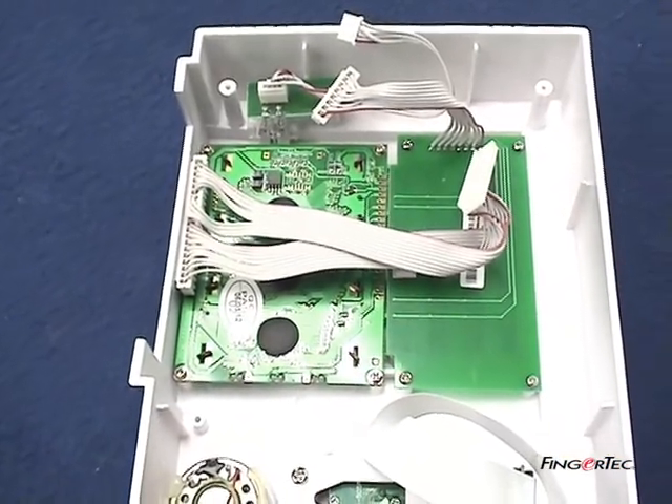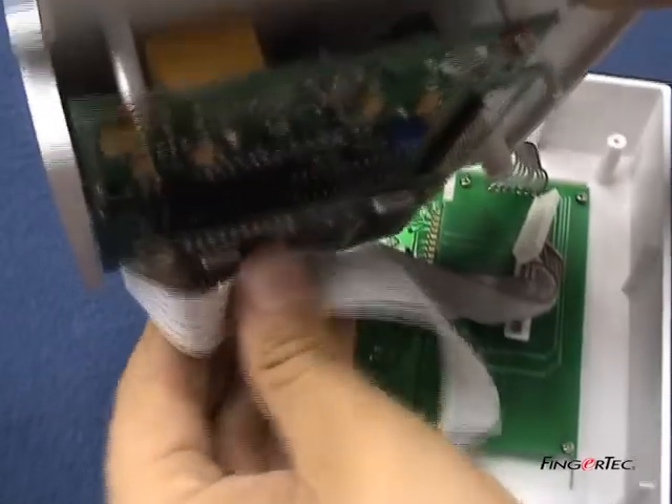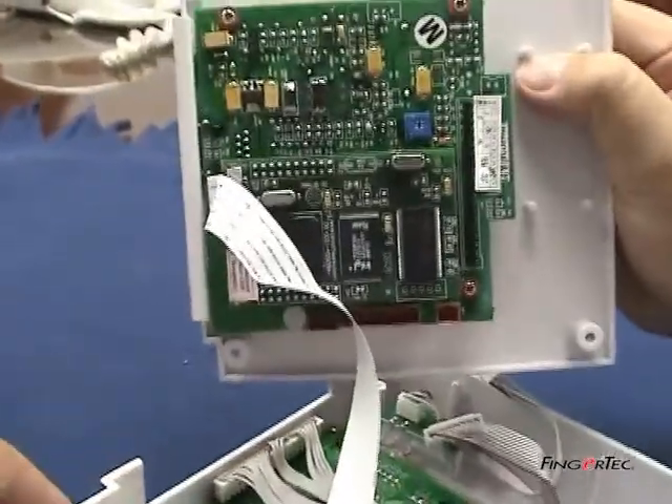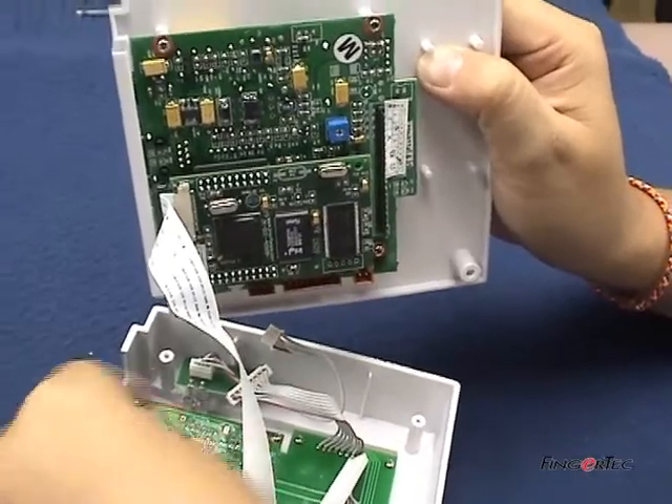Plug the core board firmly onto the main controller unit. Then plug the connectors for the LCD, speaker, keyboard, and LED back into the main controller unit.